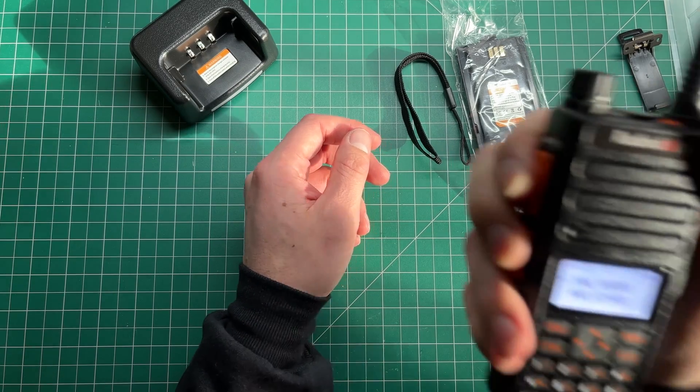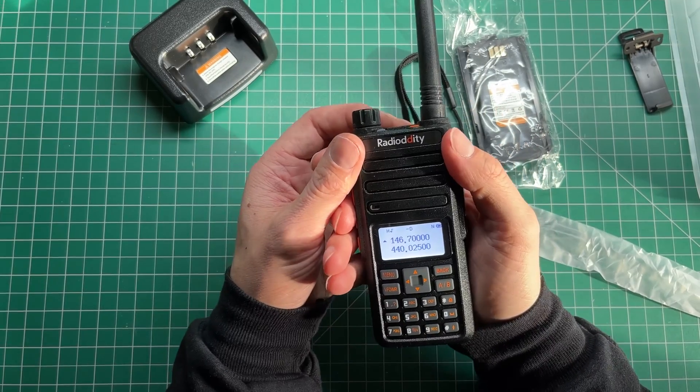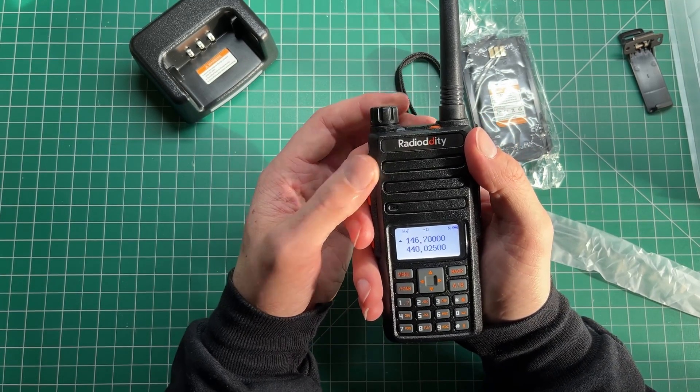Now I've got the radio on frequency, let's give it a test. VK7HH testing.